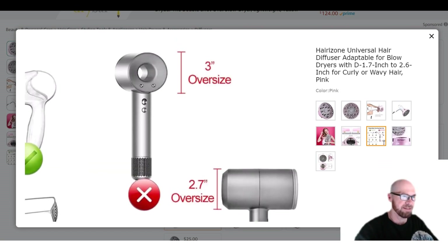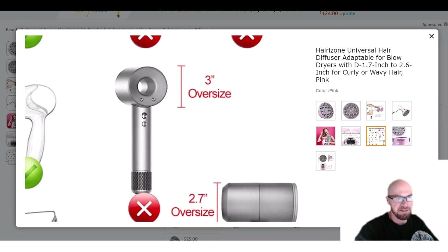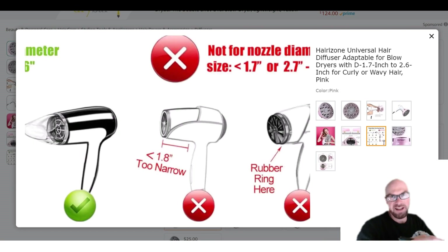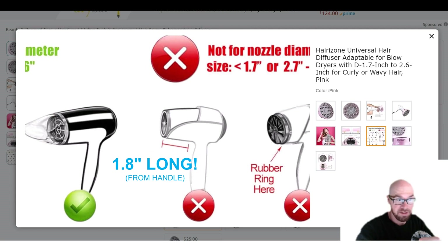We're not talking about Dyson-style dryers — it's not going to fit some kind of weird hair dryer like that. It also has to have enough room to attach, so they're saying it has to be at least 1.8 inches long. It can't be some little short thing like a mini travel hair dryer — it needs to be able to grip on there.